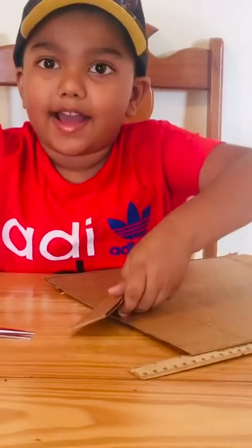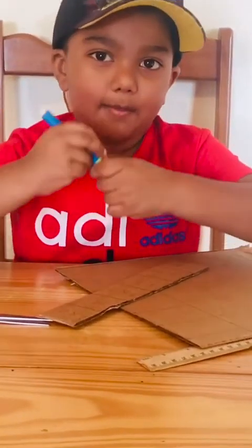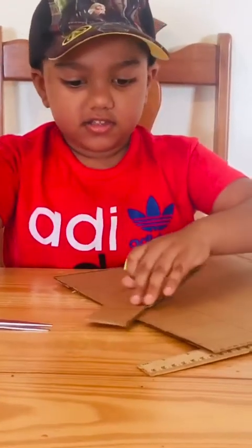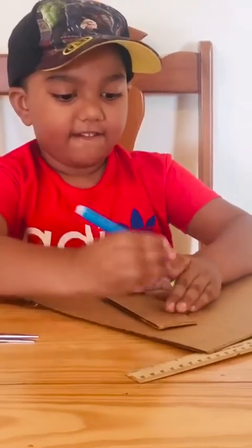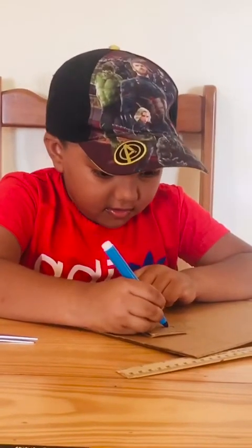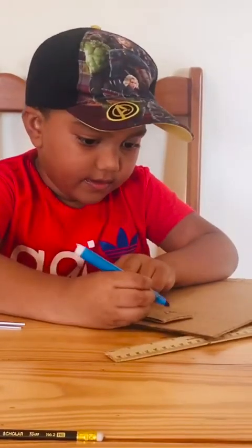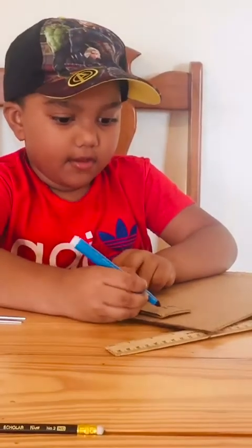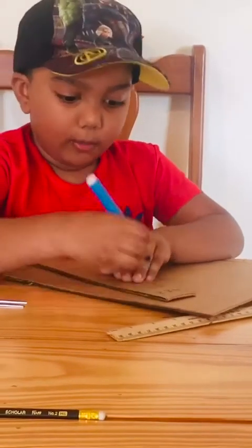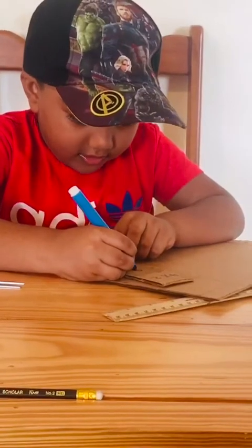I am going to use a marker — this marker here. Any kind of marker, but not any small ones. So I am going to put a 4, and I am going to put a square. And I'm going to put a 2, so 4 times 2 equals 8, so I'm going to draw an 8.